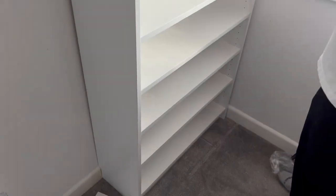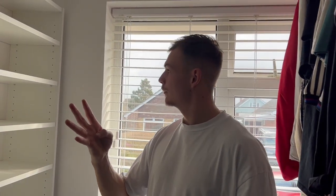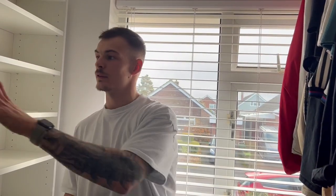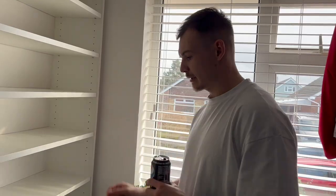Now the easy bit, the fun bit - get to load it up and organise it all. We fit way more shelves than we thought. We bought the bookcase plus four extra shelves. We actually bought two bookcases because we thought we'd only fit a few. The plan is when this goes, it's going on that side and we'll fix it to the wall nicely, and we could potentially double it up.